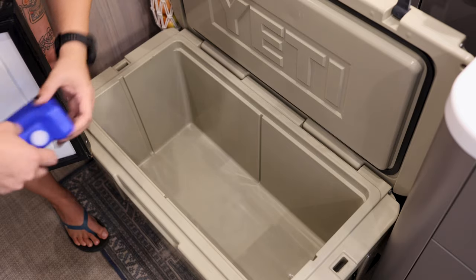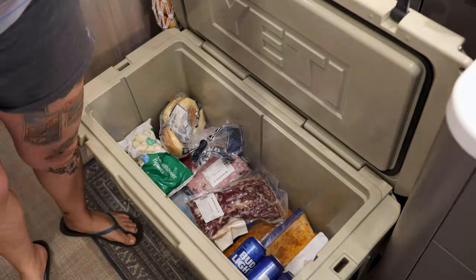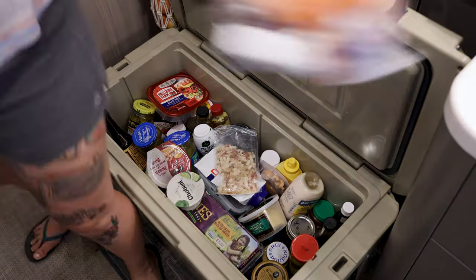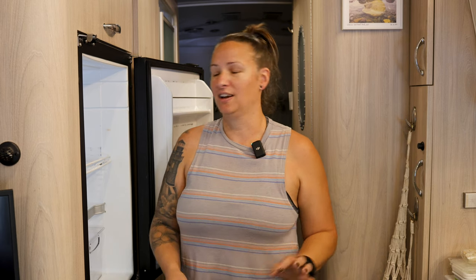We dragged our cooler inside. I'm going to get everything unloaded into it and then we'll show you what the inside looks like. I got everything unloaded from the fridge and into the cooler and I can already tell there are some things I'm going to have to sort through before we put it back in there. This is the perfect time to go through and make sure none of your condiments have expired — all those things get moved to the back and you kind of lose track of them.